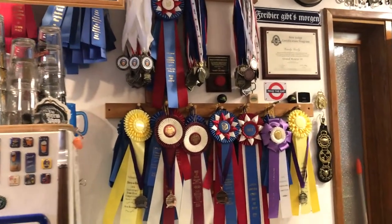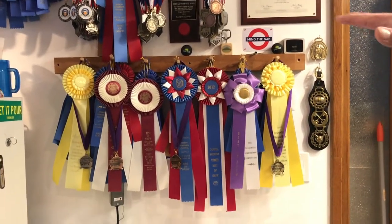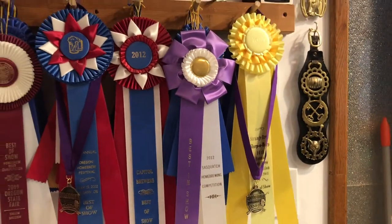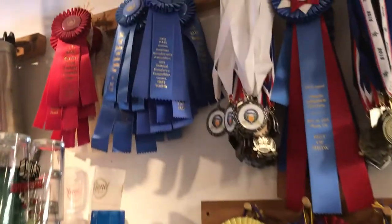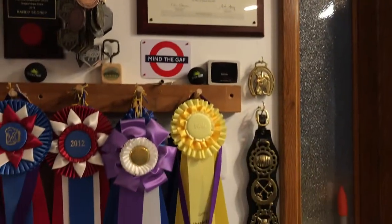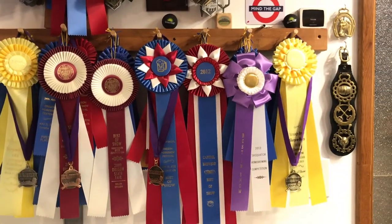These are some of the awards I've won throughout the years, and they're all for homebrewing. This bottom row down here are all best-of-show awards. These right here are from the national homebrew competition. The first national homebrew I won was in 2007, and I think the last one was in 2015 for medals. So about eight years of awards — I haven't entered probably the last two to three years.